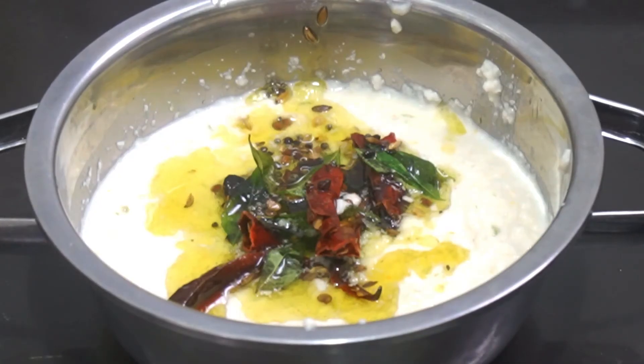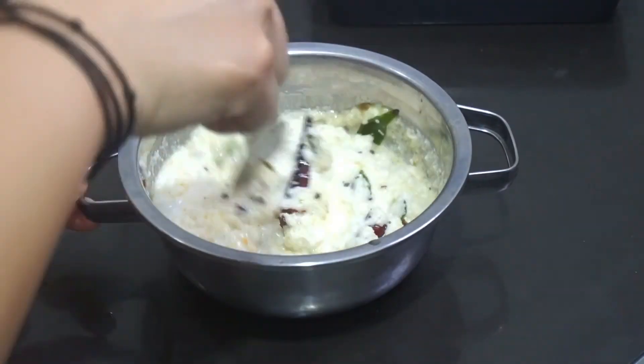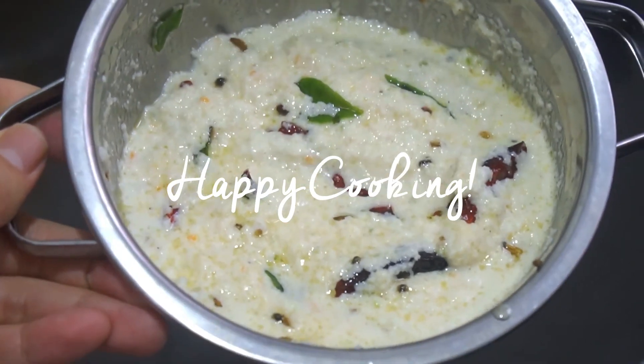This coconut chutney is the quick and simple one that you can eat with thosai, with idli, rawa idli. So try it out, okay guys? Happy cooking! Please subscribe to my channel and follow me at jimbeenstudio on Instagram.